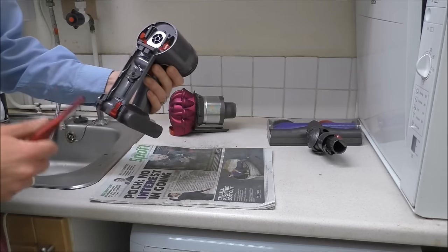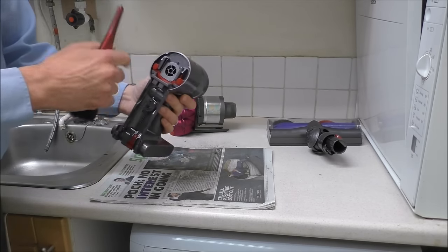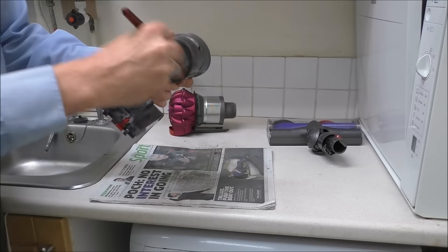The next part is the actual motor unit. First of all just check in here — get a brush and brush around to see if there's any dirt or residue in here.